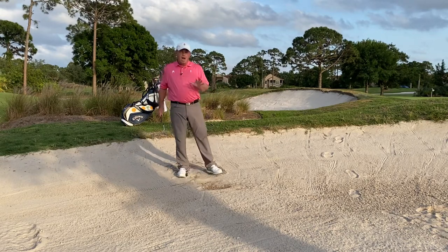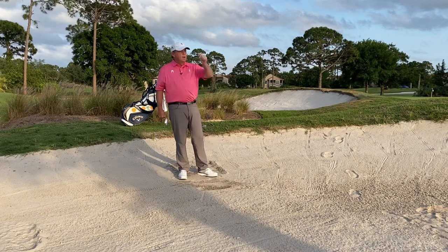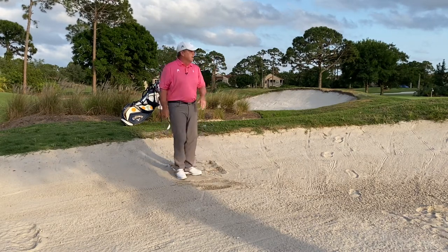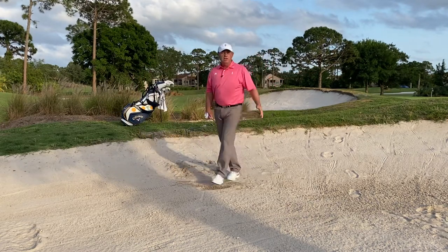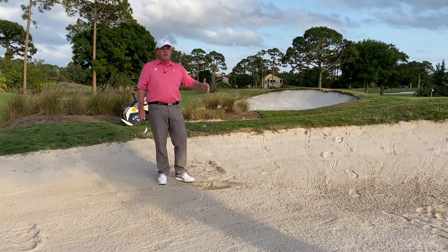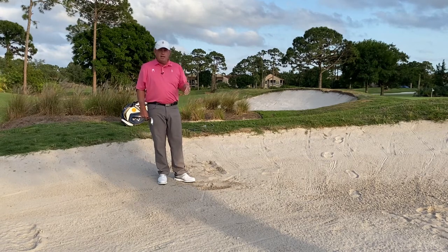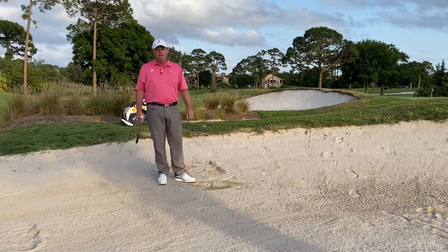So the same amount of power that I put into each one of these clubs, just like in the fairway grass, should produce different distances. Then what I can do is pace off this yardage and I will know typically how far that swing goes for each club. So next time you're out working on your bunker play, do this exercise to really help you calibrate those and figure out exactly how far they go.